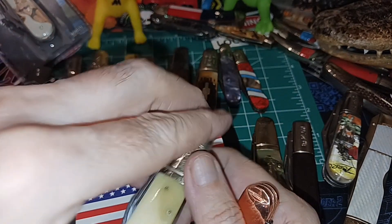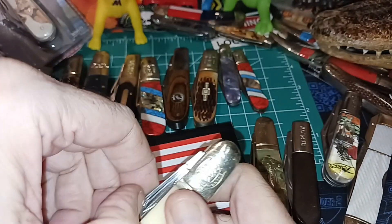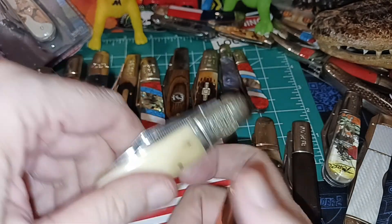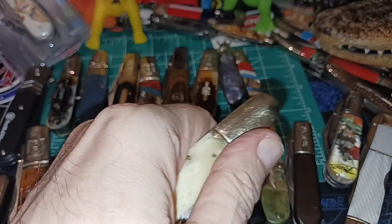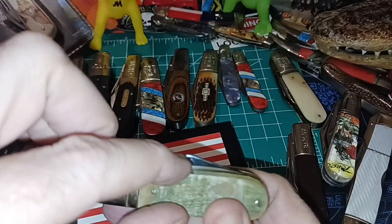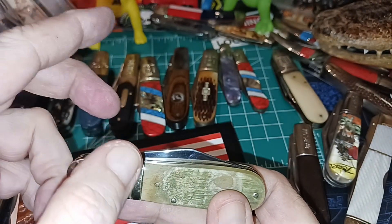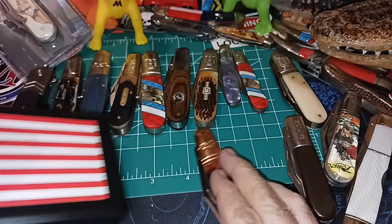Yeah, these are just Rough Rider. Getting narrow on this one — see, you've just got barely a tiny amount. So that's my only gripe about that. But you can always — if it's a big pain for you with your favorite knife and you can't get to the nail nick — just go over here with a Dremel tool and make a nail nick on this side. It's not going to hurt it, and it'll give you some practice.